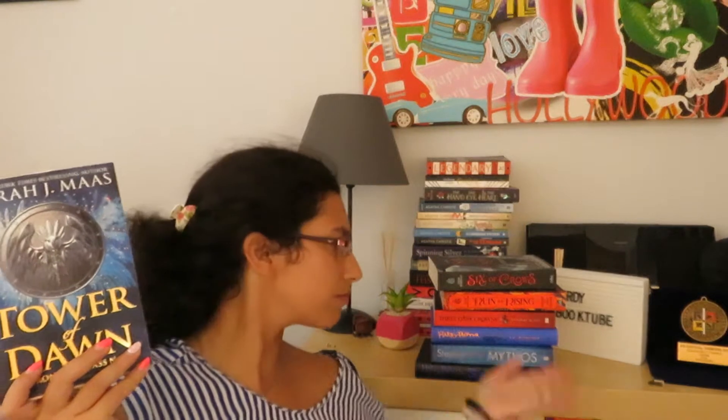For the E in Potions, I need to read a book with my house colors on the cover. My house colors are blue and silver, so I have Tower of Dawn by Sarah J. Maas — book six in the Throne of Glass series. The cover has reflective gray and blue all over it, which I'm counting as Ravenclaw colors. Almost every book in my TBR has blue in it — it's a very Ravenclaw TBR.